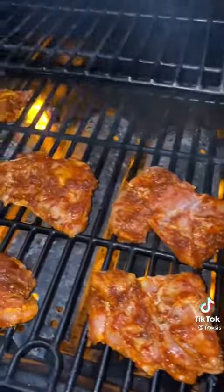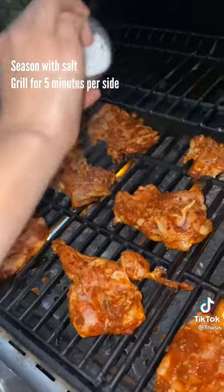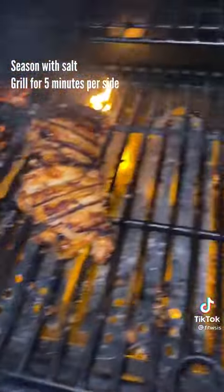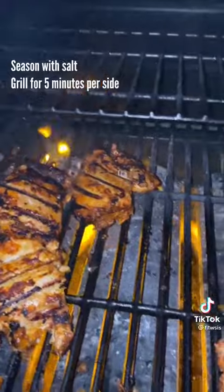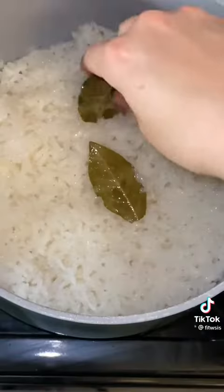You can easily pan fry your chicken, but I like to grill mine for a nice charred flavor. Add your chicken skin side down first, add salt to one side, then flip after five minutes — five minutes on each side or until it has a nice charred color. The chipotle pepper marinade gives it so much flavor that honestly salt is really all you need.